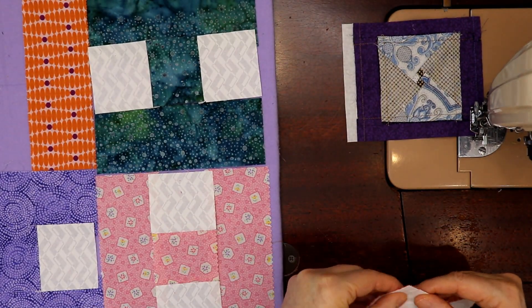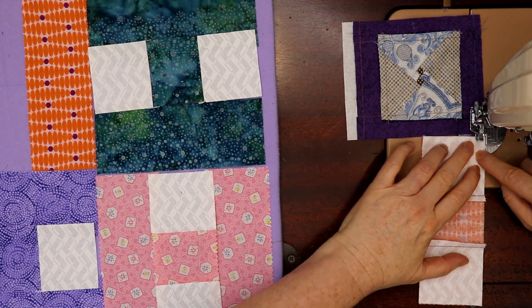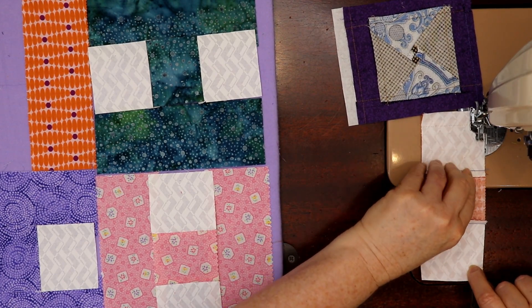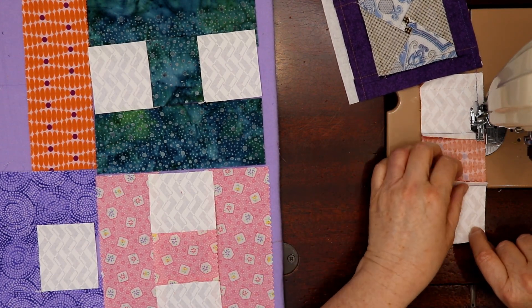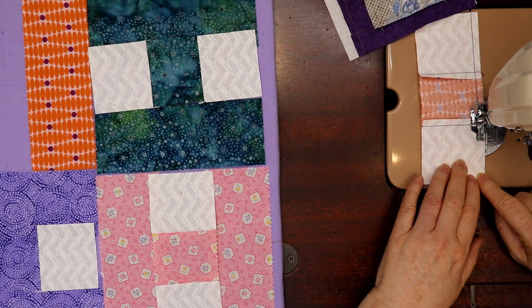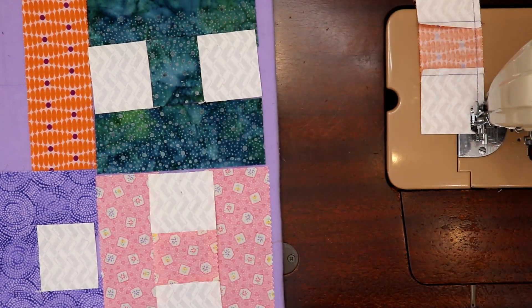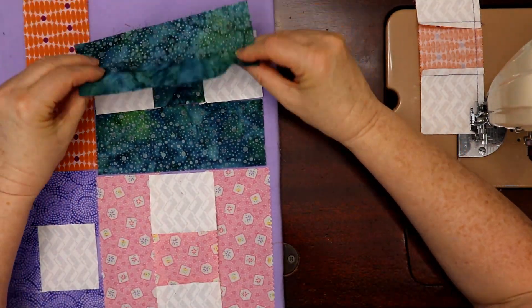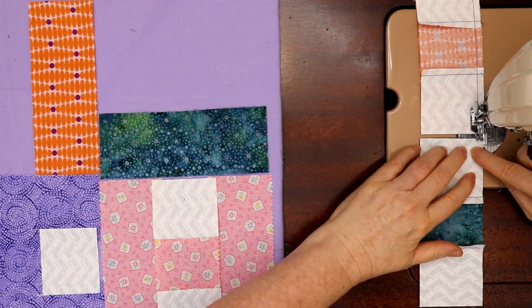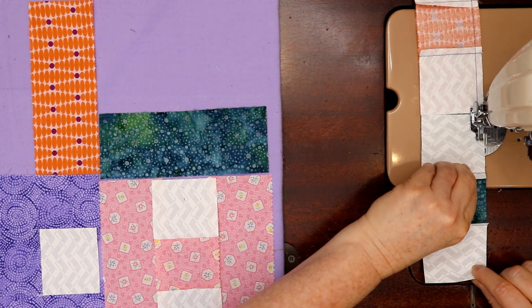I like to sew this from the side without the seams on the bottom, because I don't want these to flip on me — I want them to go the way I want them to go. And here we go. That goes like this. Okay.